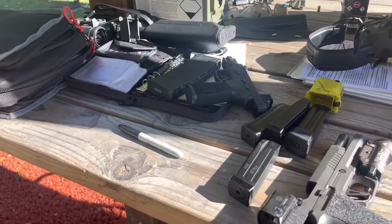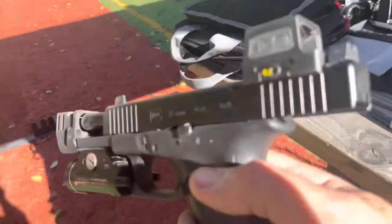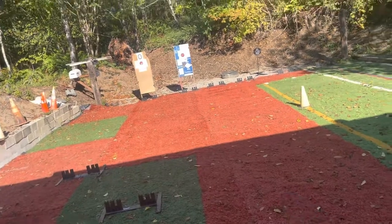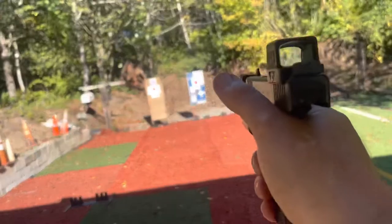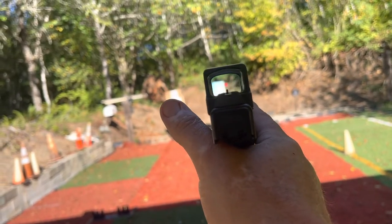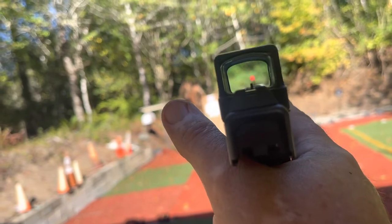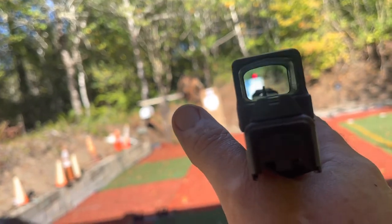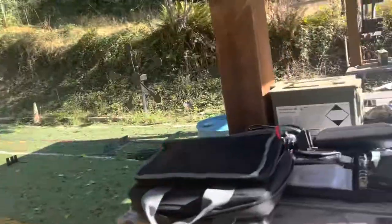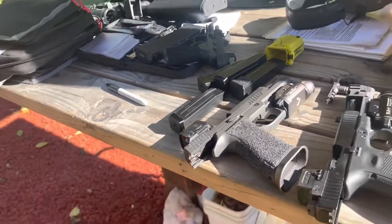That circle-dot option was available at checkout with the Romeo 2. The Holosun has that same option and does have really nice clear glass — as long as I stay target focused it's great. But there's this distortion, almost like a magnification effect, that you see looking through it. If you become dot-focused instead of staying target-focused, it definitely stands out.